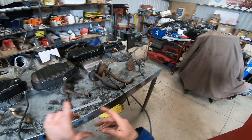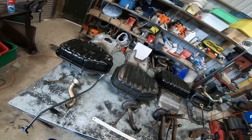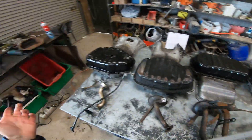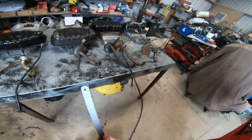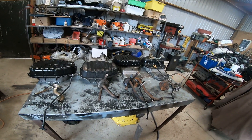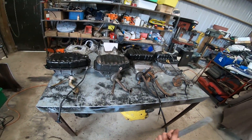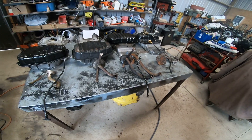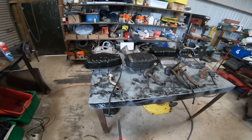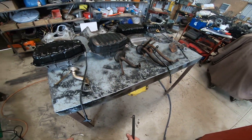We're going to have a chat about 1UZ sumps. People used to say there are three kinds: a front sump, a rear sump, and a mid sump. But that's not quite correct — there's also a four-wheel drive sump, found in cars like the Aristo. There's also the 2UZ sump from the Land Cruiser, which is offset and quite useful if you can get one.